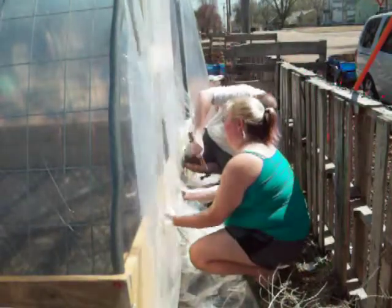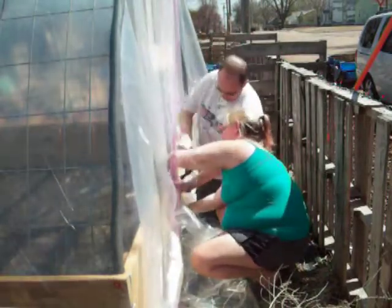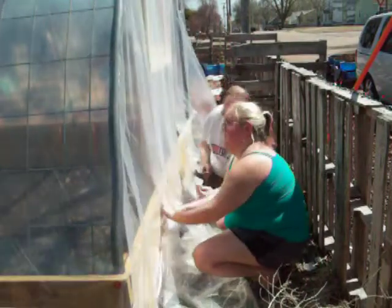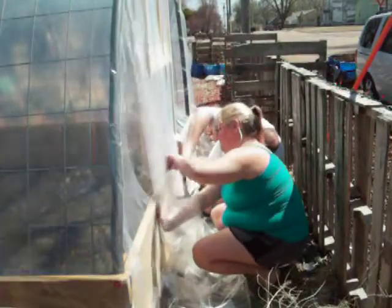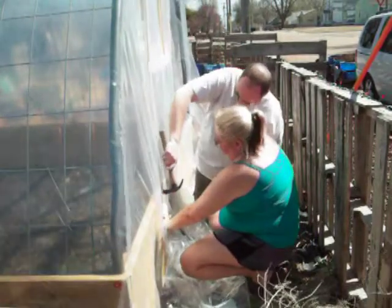For the back, which is where we're at now, we did not cut out the window panel. We actually attached the big sheet by folding it over and trying to make it as flat and as tight as possible, and then attached that with the roofing nails to either side. After we got the bases of all of them done, we went back and actually cut out the window and the door plastics.